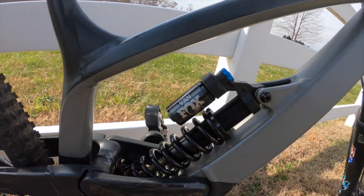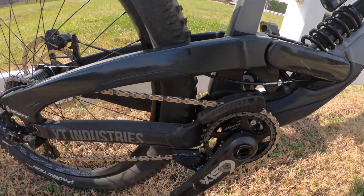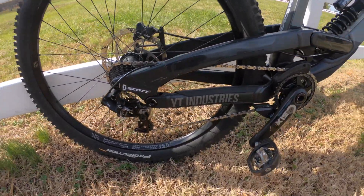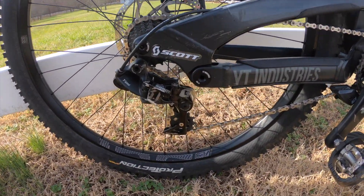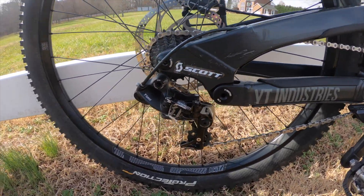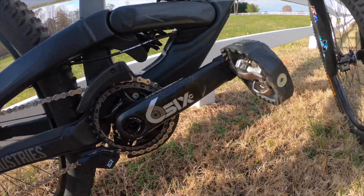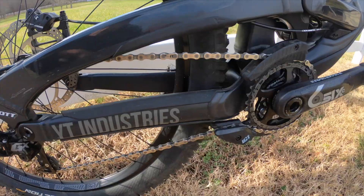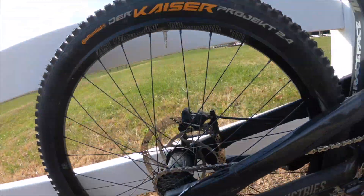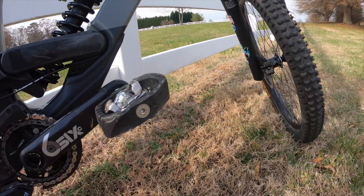Moving down to the shock, we have a Fox Van Performance coil shock — pretty great, I love it. Moving to the drivetrain area, we have a 7-speed SRAM GX derailleur and some Race Face carbon cranks. In the back, same E13 rim.